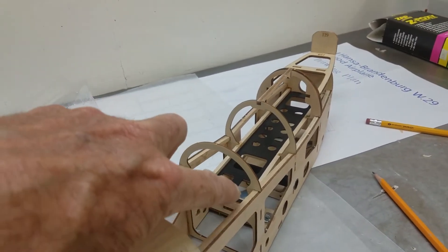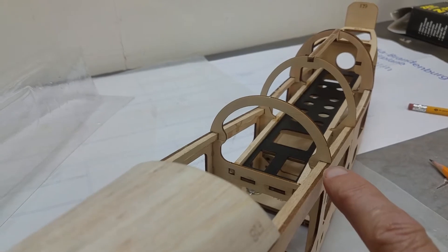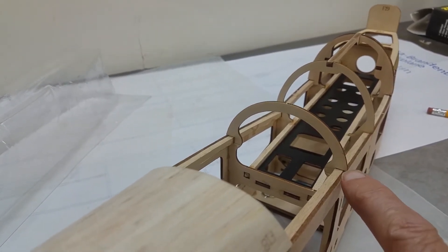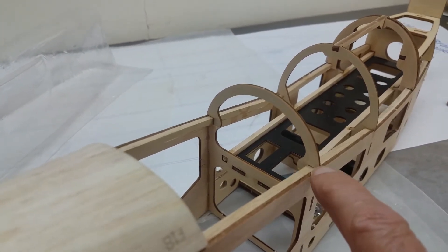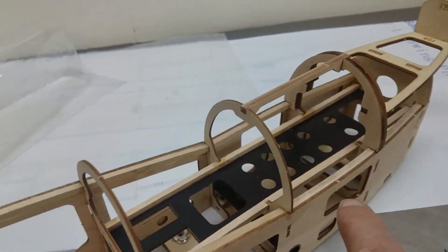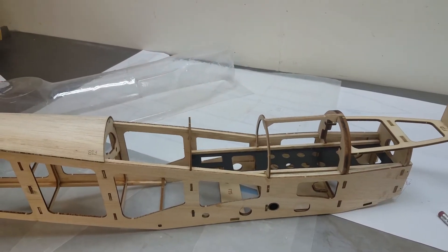We're going to cut these off at the base because we have to sheet it. We're then going to cut these formers back a sixteenth of an inch or so to match that, and then go ahead and create a hatch there. Alright, so that's the plan.